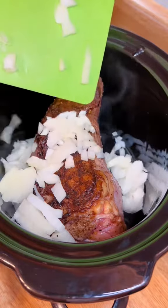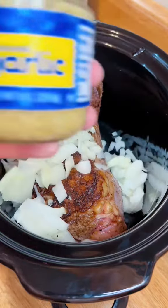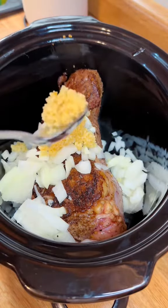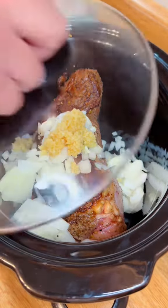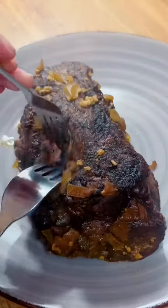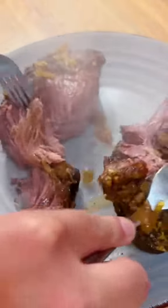Next up I added half an onion — or you could do a medium onion — and I'm going to use garlic, but be free to use whatever you want. If you don't like garlic, keep it out. Set it on low for six to eight hours or on high for about four or five hours until the meat comes out tender.